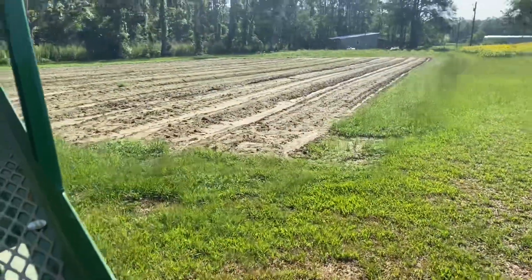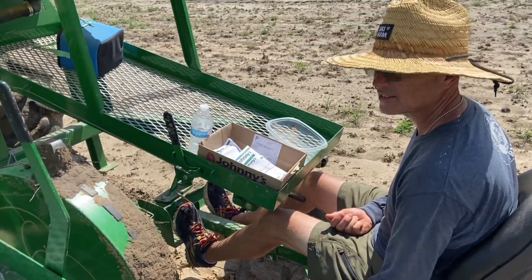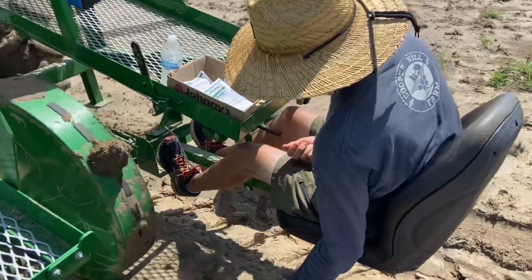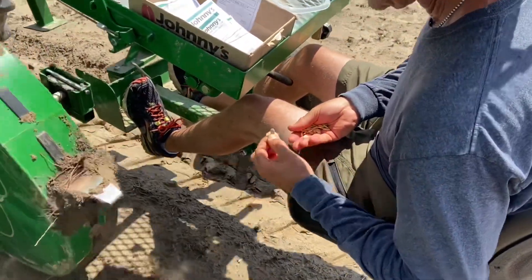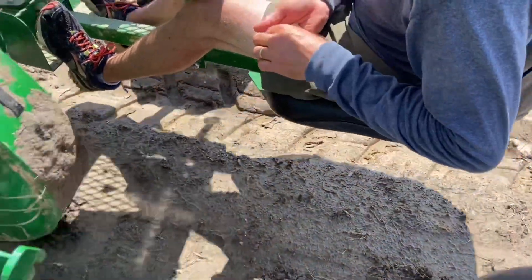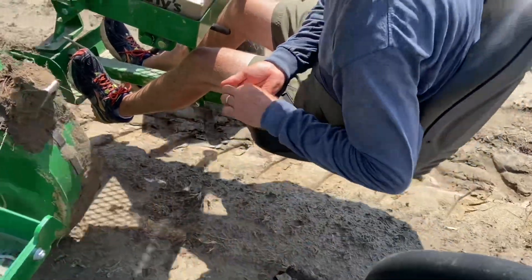This will be our first row we'll do. All right, let's go.